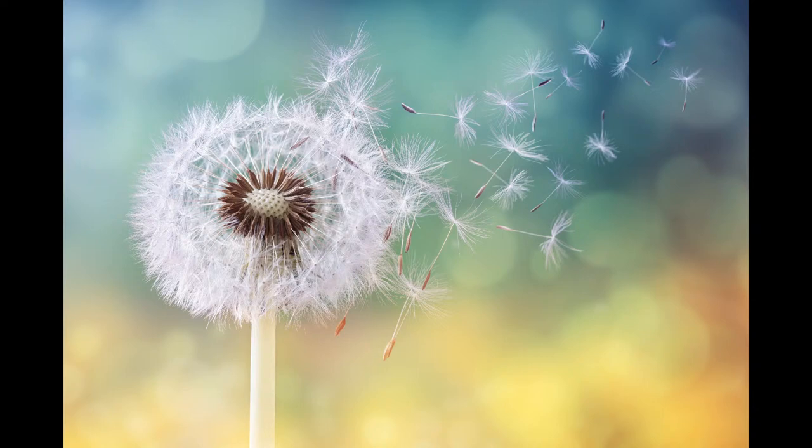Hello, this is Angela Anderson. Thanks for joining me for this acrylic painting tutorial. In this video I'm going to be showing you how to paint a dandelion, and we're going to be doing it step by step from start to finish.